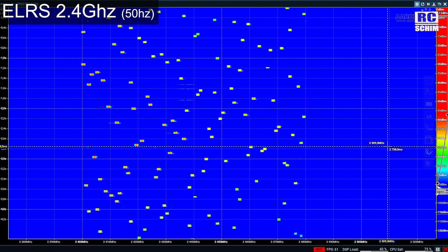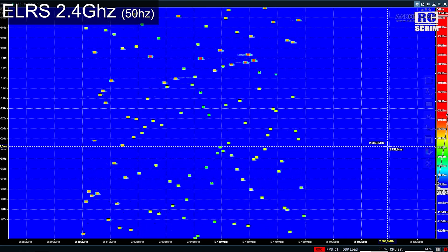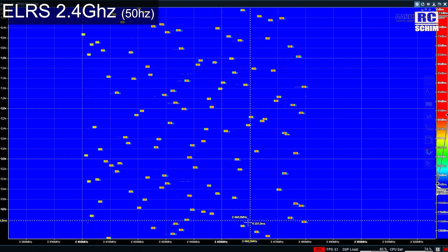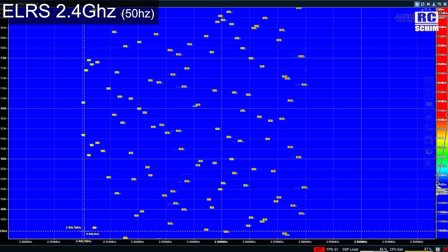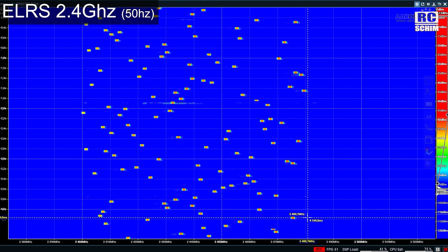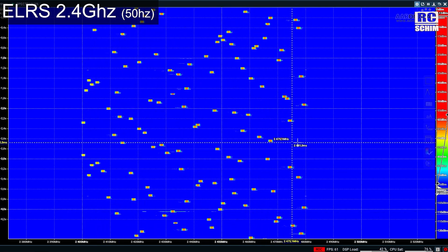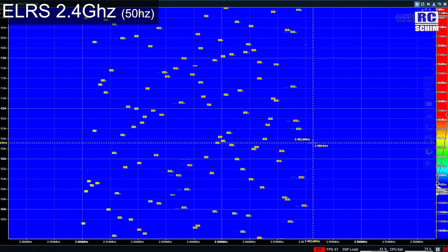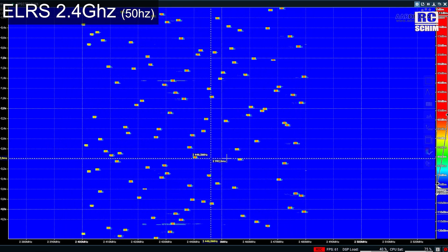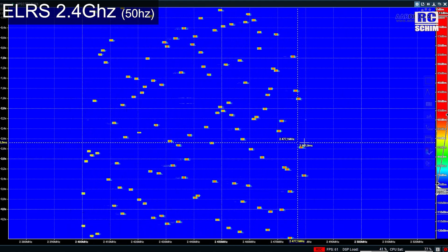This is ExpressLRS 2.4GHz at 50Hz and 25mW. The first thing you notice is it starts at 2.4GHz and goes up almost to 2.5GHz — so it uses a very wide bandwidth. Remember, on 868MHz it's only a few MHz, a very small band. On 2.4GHz we can spread it all over.